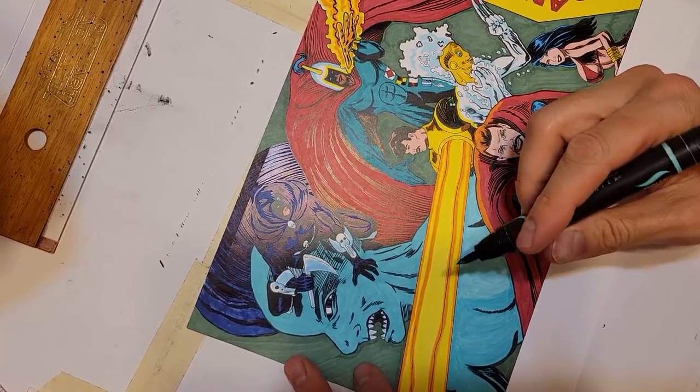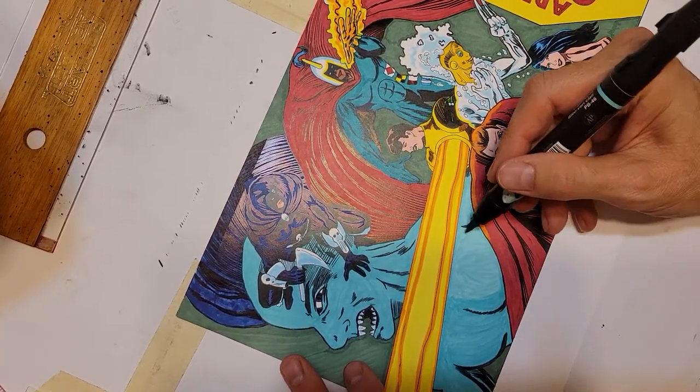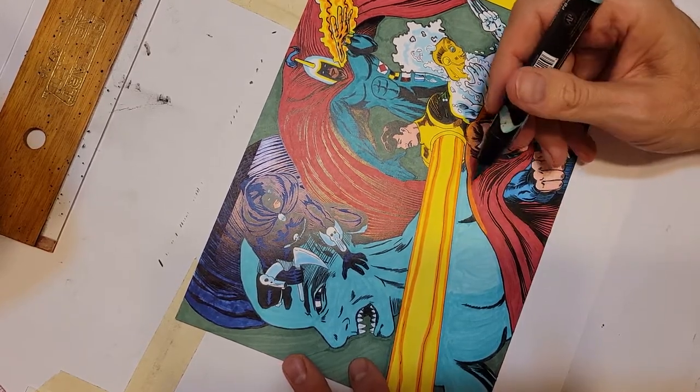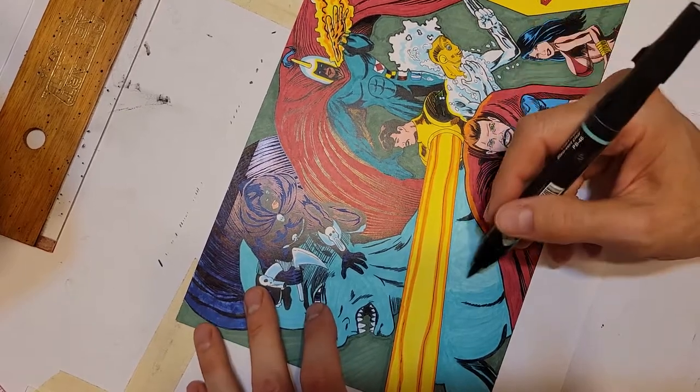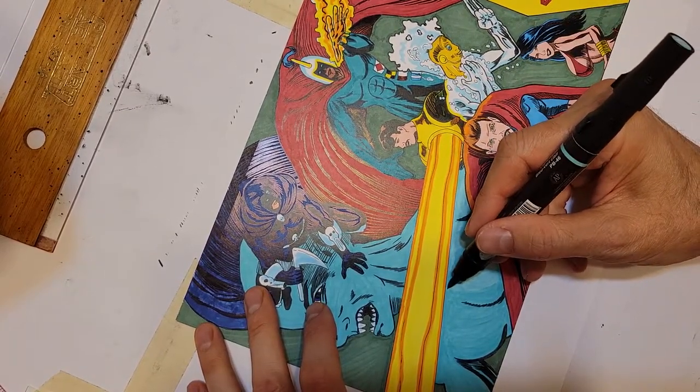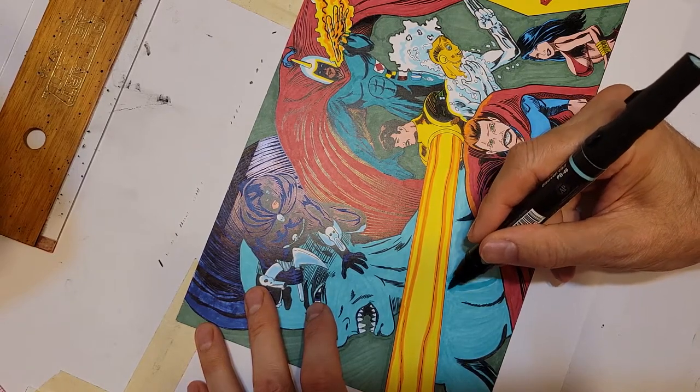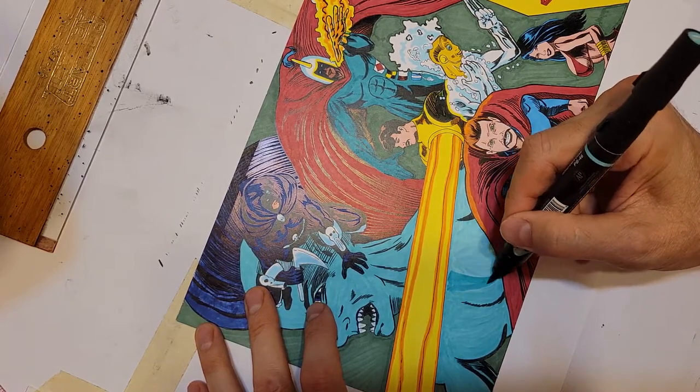This is the light aqua Prismacolor. I know you guys probably like Copics better, but Prismacolors last much longer than Copics — I think I explained that in the previous video. This is part two of the Apex Comics Cavalcade coloring.